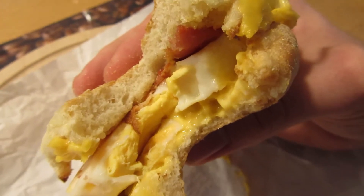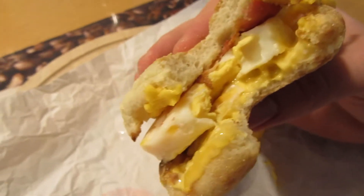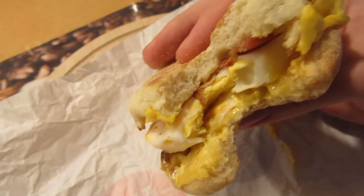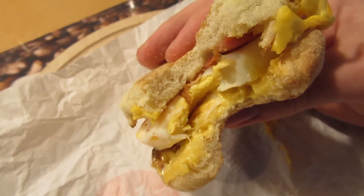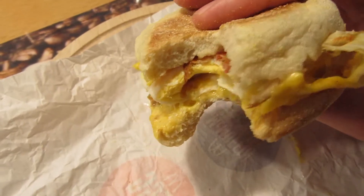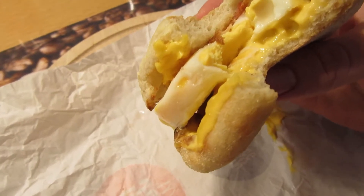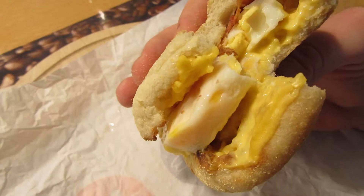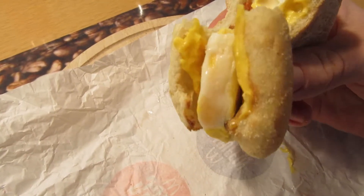This is surprisingly adequate. They get more expensive like every month, but I didn't expect that — it actually tastes okay. The bacon gives a good bacon note; it actually tastes like bacon, not like many of the other bacons you get in fast food chains at the moment. The egg lacks some taste, but for a fast food restaurant that's actually pretty okay.